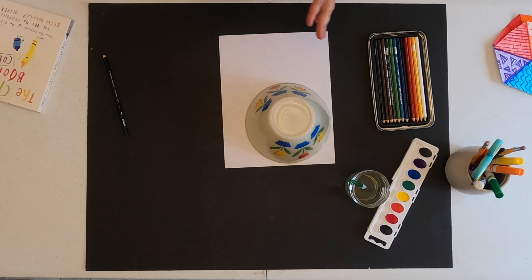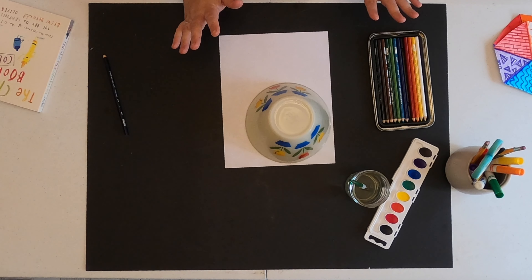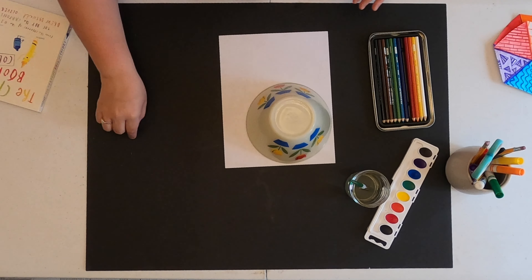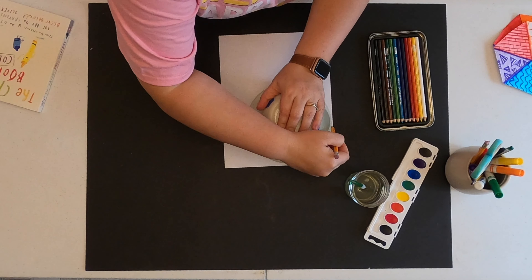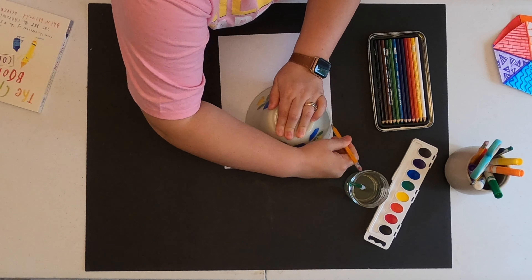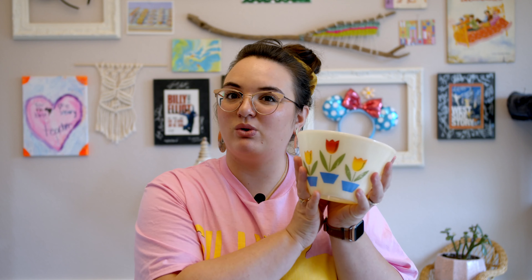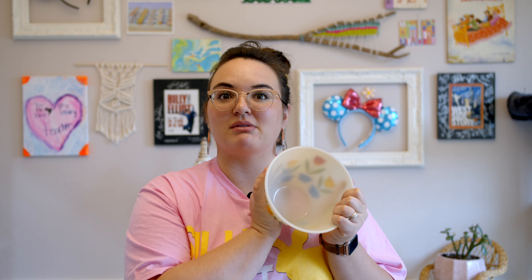I go over this in class, but you want to make sure anytime you're tracing anything, you push your object closest to the edge so that you're maximizing your scrap paper, because later maybe I might need a little test sheet and this gives me a lot more space. I'm going to push my bowl to the edge and use a pencil to trace around the bowl. Just a reminder: if you're grabbing anything from the kitchen, make sure you have permission. This bowl is glass, so make sure an adult knows you're borrowing it.